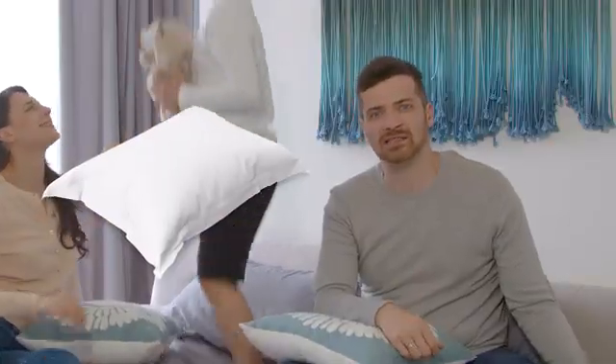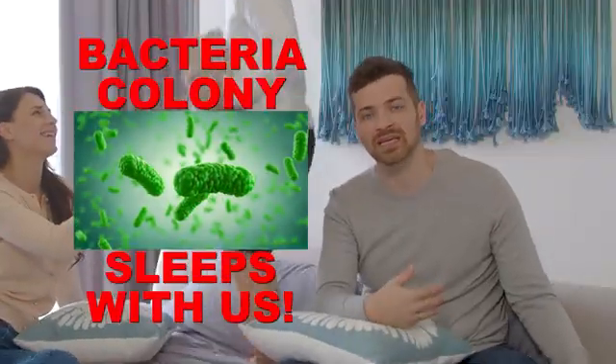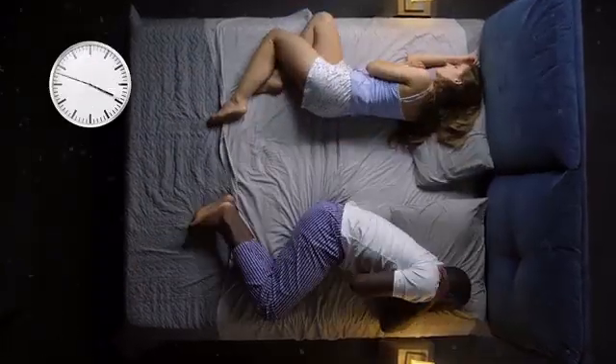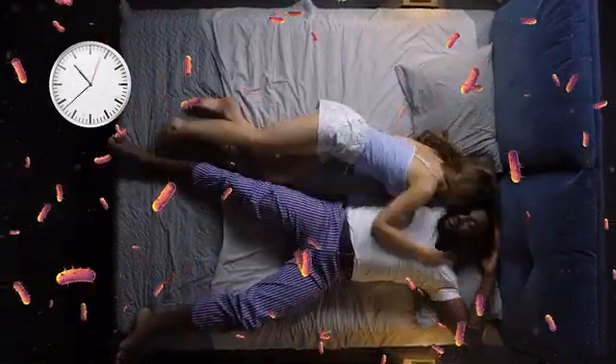More often than not, we have clean pillowcases, clean bed sheets, and fresh blankets. But what we can't see with the naked eye is the lurking bacteria sleeping with me, my wife, and my son. We never know who sleeps with us. Catching colds or any viral infection while taking a rest with thousands of germs is definitely not a good night, nor a sweet dream.